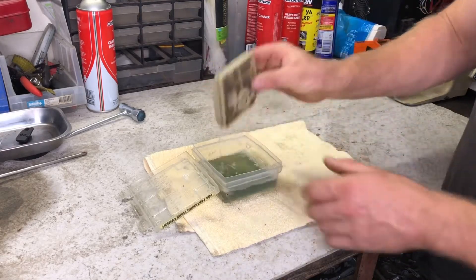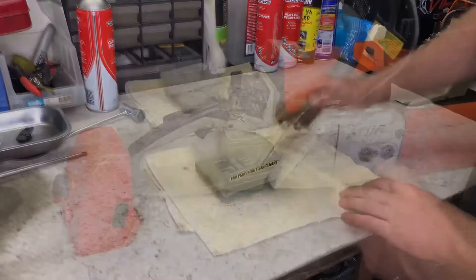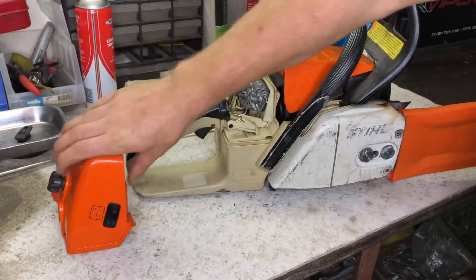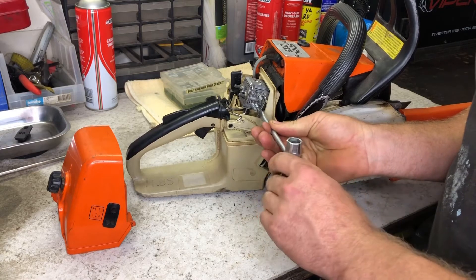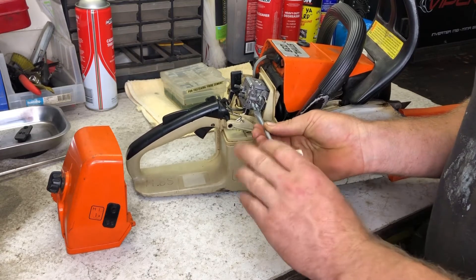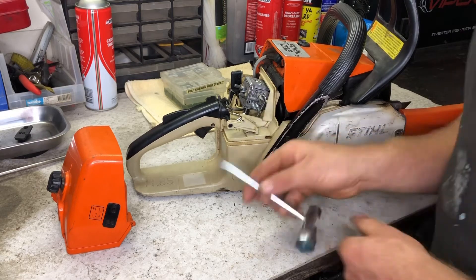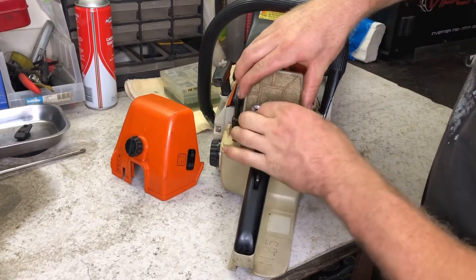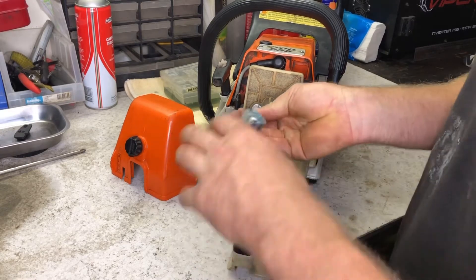While the filter dries, I adjust the low and high speed carburetor screws. The factory settings for these screws are included on the rear cover. I turn the low speed screw clockwise all the way in, then counter-clockwise out one full turn. I adjust the high speed screw the same way, winding it all the way in then back out one full turn. Next I turn the idle speed screw counter-clockwise until it is set just past halfway out. After checking the spark plug boot is fitted securely, I reinstall the air filter and rear cover.